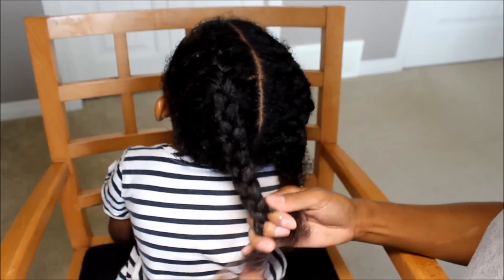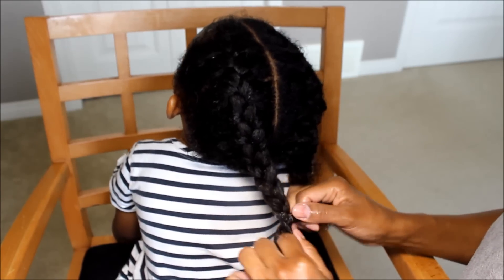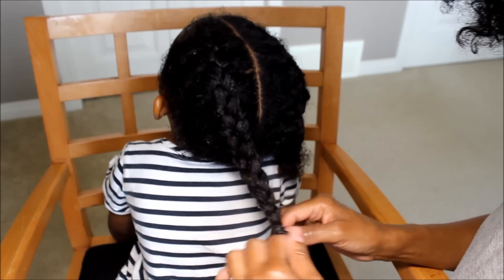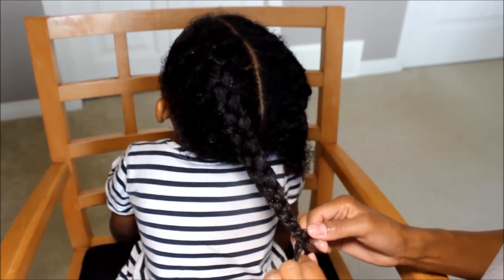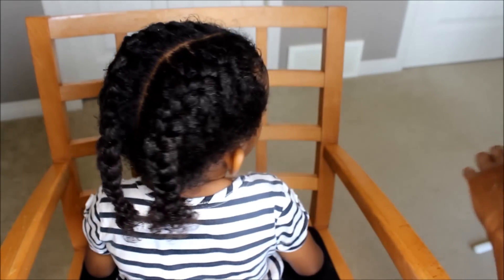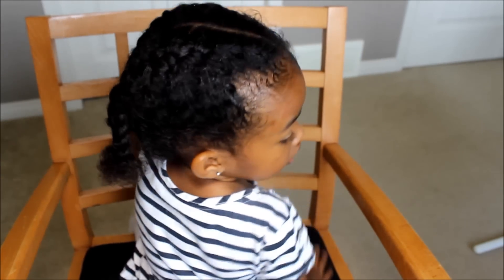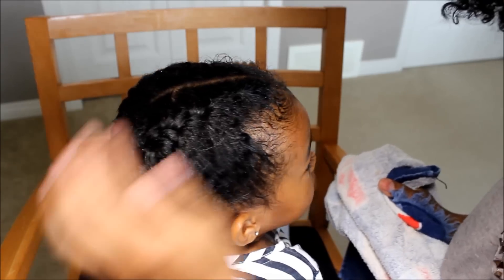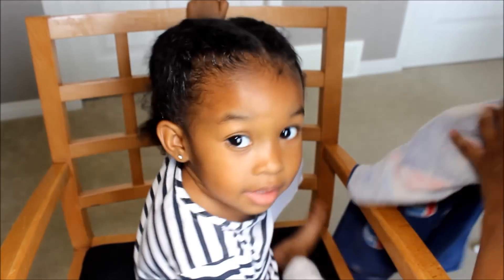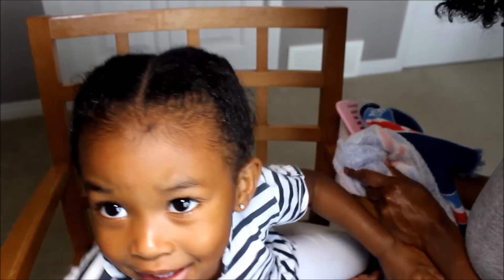I know some people might think 'yeah right, practice — I'm never going to get it' because your hands just don't go or you just can't get it. But trust me, it does come with practice. This one does not look that good, but I'm not doing it again. Don't worry baby, are you done? That looks bad.